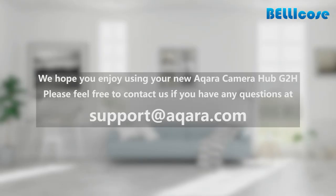We hope you enjoy using your new Aqara Camera Hub G2H. Please feel free to contact us if you have any questions at support@aqara.com.